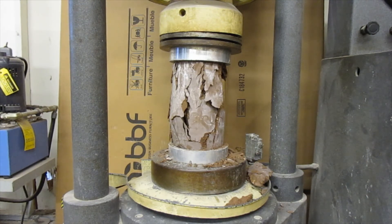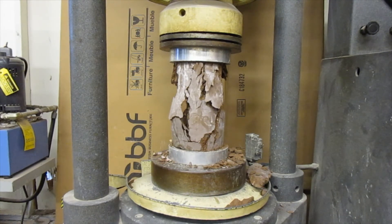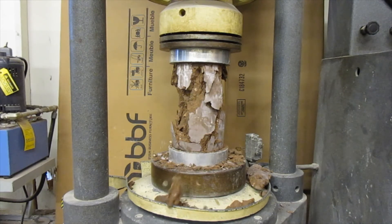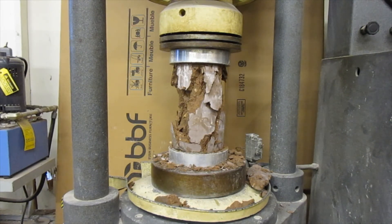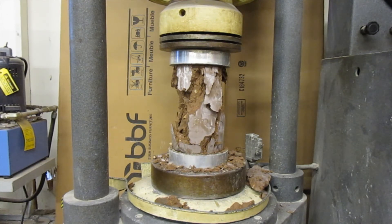I'm going to stop loading it. Now I'm going to open the unload wheel. Opening the unload wheel all the way — that releases the hydraulic pressure. Take a look at that. So we went up to about 41,500 pounds.